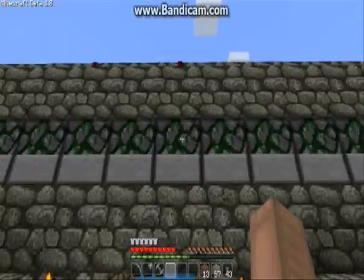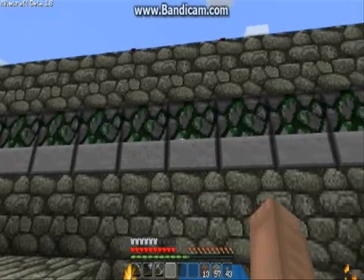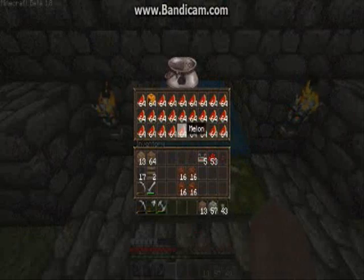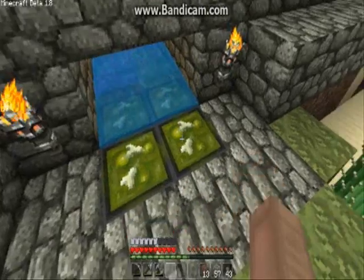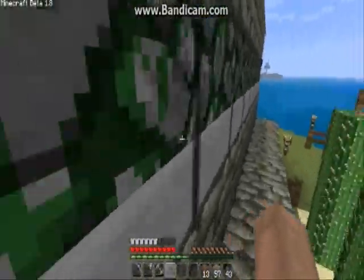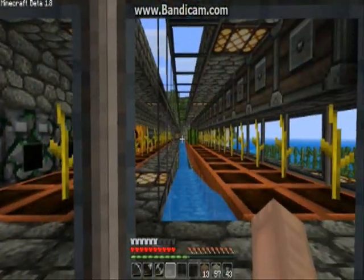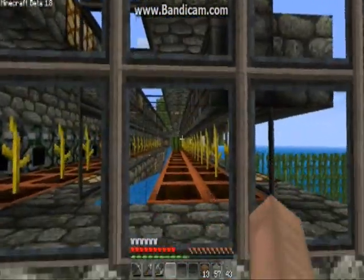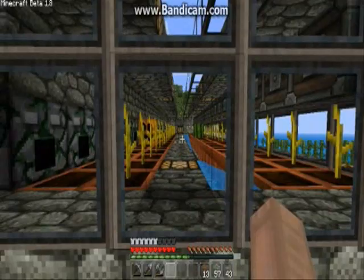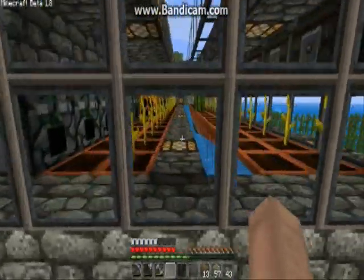So that's 16 stacks of pumpkins and melons per block dispenser. As you can see you'll end up with more melon and pumpkins than you'll ever know what to do with — I have absolutely no use for any of that. But it's really not that hard to make. I'll see you next time.